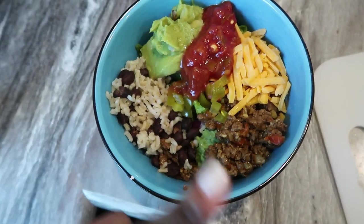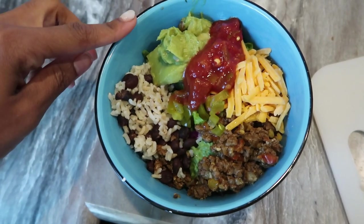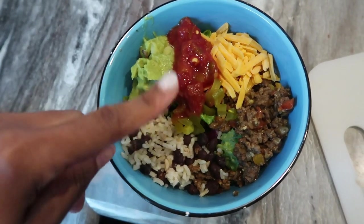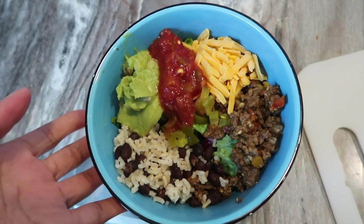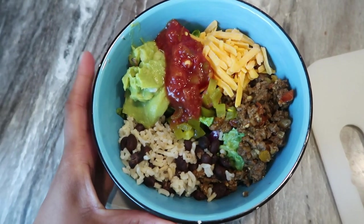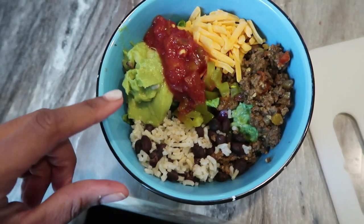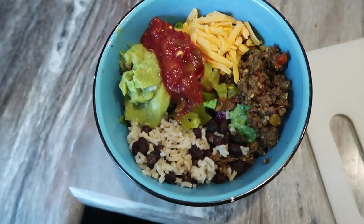So just some ground beef, beans and rice. I did the rest of the avocado from this morning — by the way I got those at Costco and they're awesome. A little bit of salsa, some jalapeño, and some cheese. This is going to be delicious. Feel free to add a little squirt of lime juice too if you like. I just like the avocado and salsa together as my dressing, and it's really good.